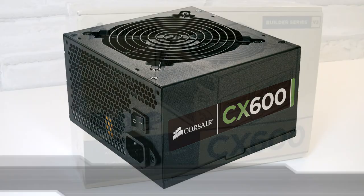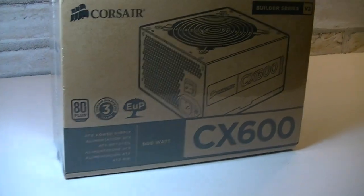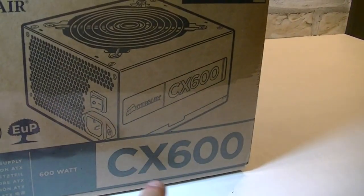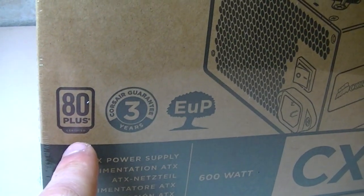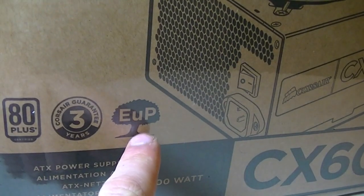Let's take a closer look at the box. As you can see it comes in a very standard box. On top it says Corsair and once again I'm reviewing the CX600 version 2 PSU. This isn't the first version — it's version 2, keep that in mind. It's 80 plus certified, comes with a 3 year warranty, and there's the energy using product logo, so it will consume about 1 watt on standby.